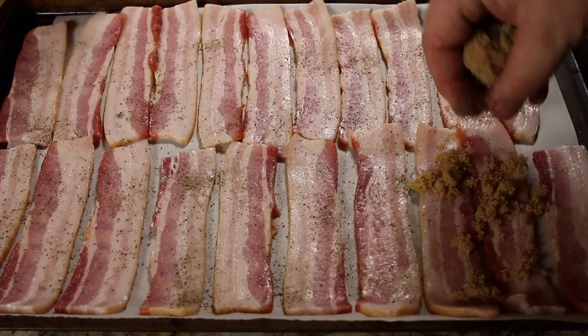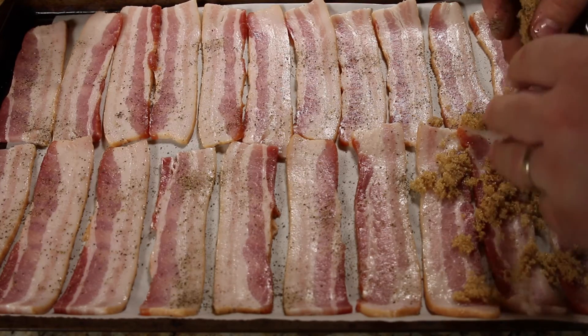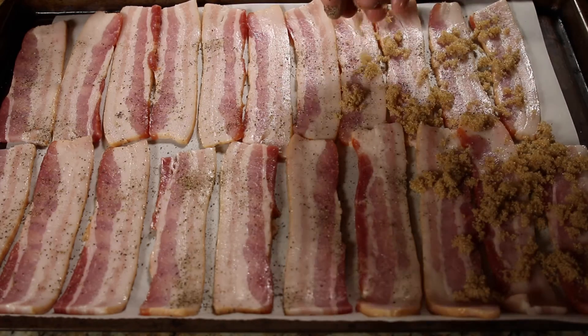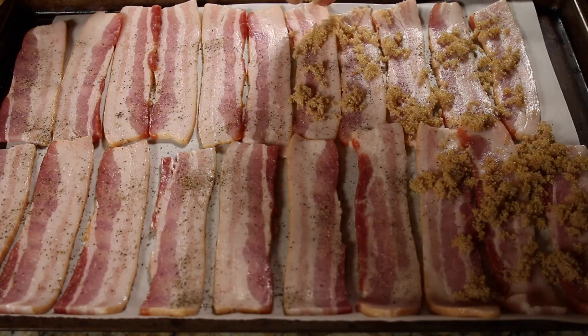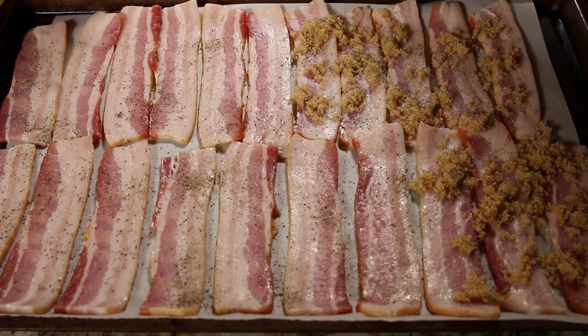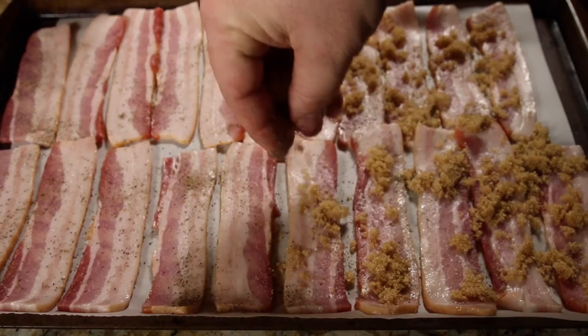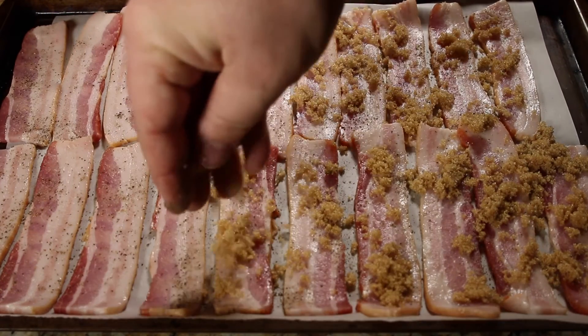To candy them we're gonna add some brown sugar. You can use brown sugar or dark brown sugar — either one's fine. I've made this a couple times and you really can't have too much. The sugar is gonna just candy the bacon and you get that nice fatty and sweet taste in your mouth all at the same time.